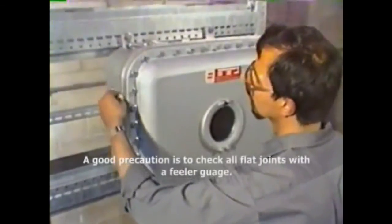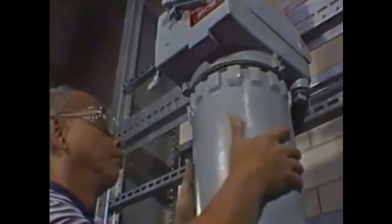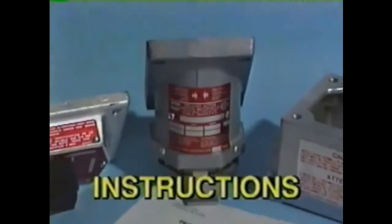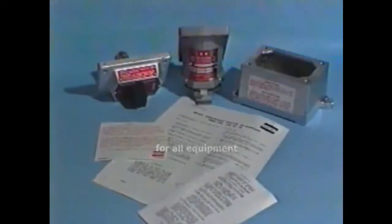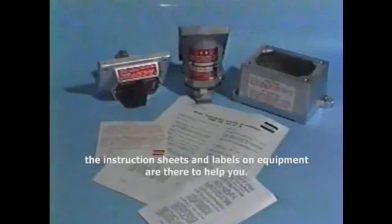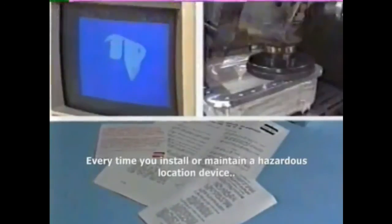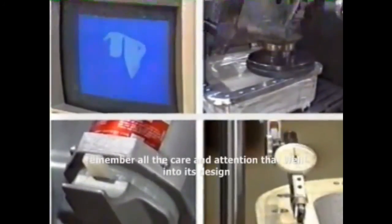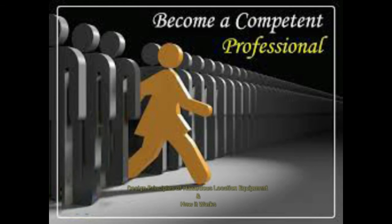All bolts must be installed and tightened to maintain strength and flame path integrity. A good precaution is to check all flat joints with a feeler gauge, and threaded covers must be fully engaged. Installation and maintenance instructions are provided with hazardous location equipment and contain a lot more information than we've been able to cover here. The instruction sheets and labels on equipment are there to help you. Every time you install or maintain a hazardous location device, remember all the care and attention that went into its design and manufacture. Make sure that you are doing your part to keep it safe.